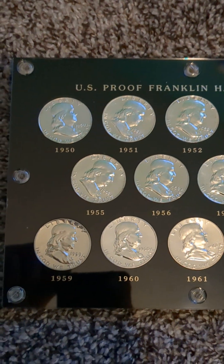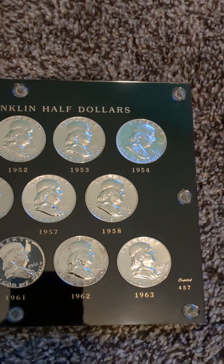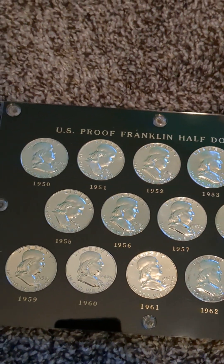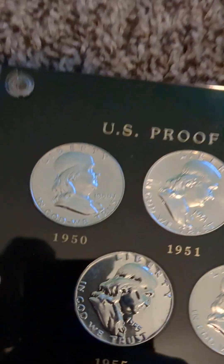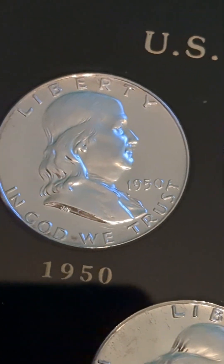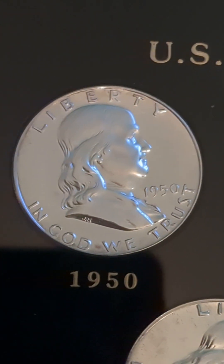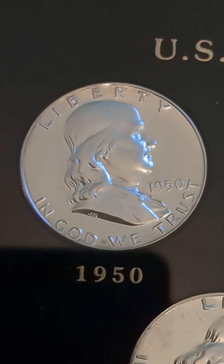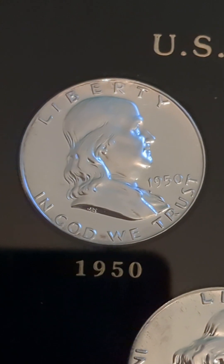I wanted to showcase the proof collection. This collection I have here is in a Capital holder, and it shows all of the proof Franklin half-dollars. The first year proof Franklin half-dollar was 1950, and it is the key to the Franklin half-dollar proof series with a mintage of 51,386. So it's the key coin if you're collecting Franklin half-dollar proofs.